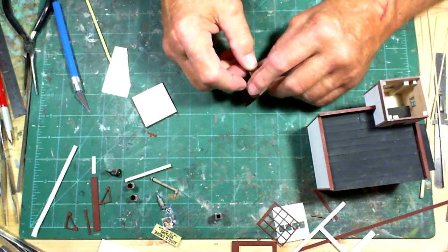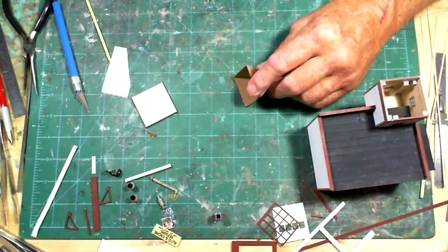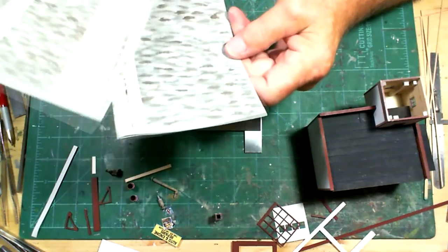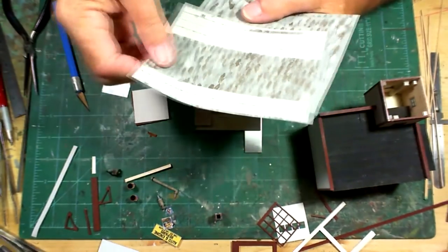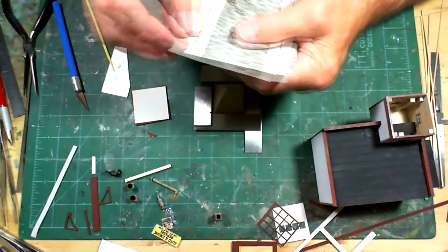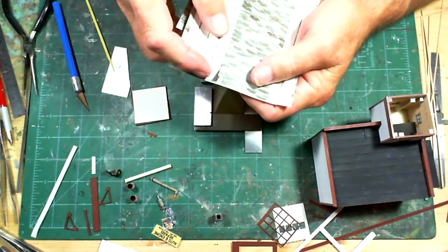I'm making sure this stays square - just holding it for a while to let the glue get a little bit tacky, then I'll be able to put it in its upright position and hold it square. These are the shingles left over from a Bar Mills kit on another project. You take three different colors and randomly paint over the little stickers - basically it's a peel-and-stick thing. That's what it looks like.